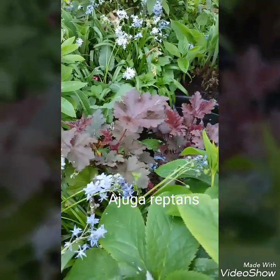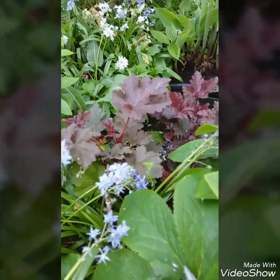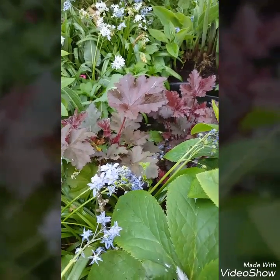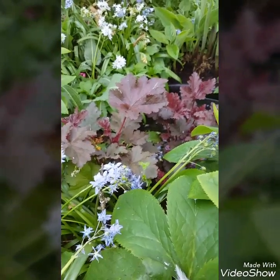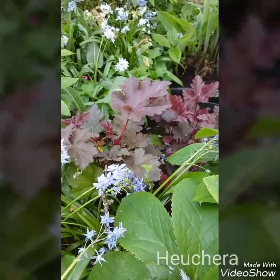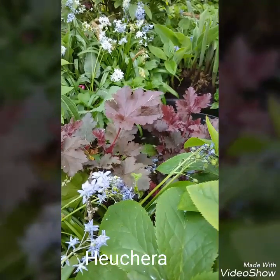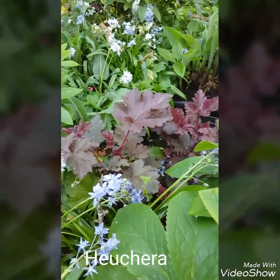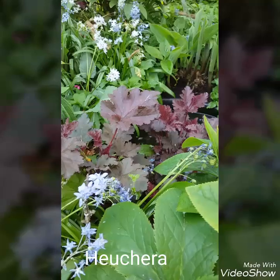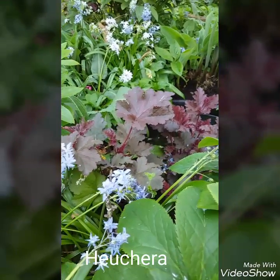Now another plant that isn't strictly a woodland garden plant but is worth a mention is Heuchera. A lot of people plant them in their borders and bedding in the sunshine, but they do also tolerate shade as well. This one's in quite heavy to dappled shade and as you can see by this little water feature here, it's doing very very well.